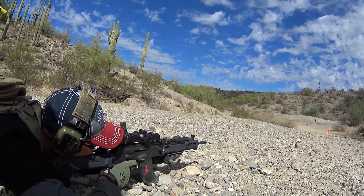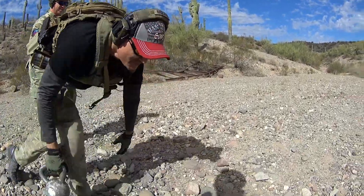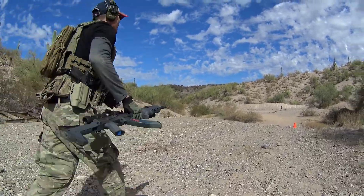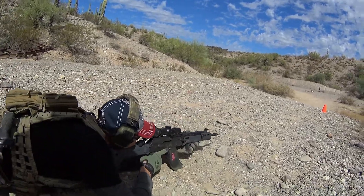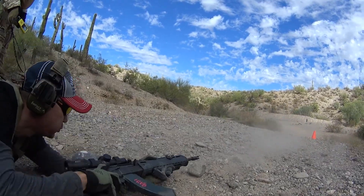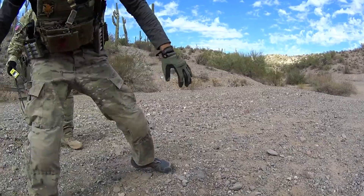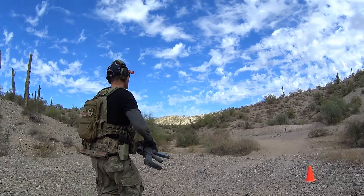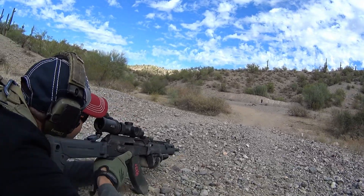Come on, man. You can do this. You got this. Come on, that's a hit. You're doing good. Good throw, finish it. Good throw. There you go, you got it with the roll. Finish strong, good hit.